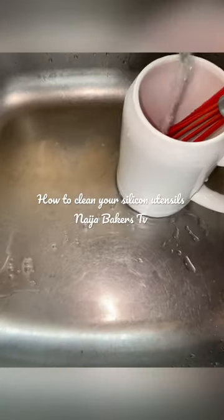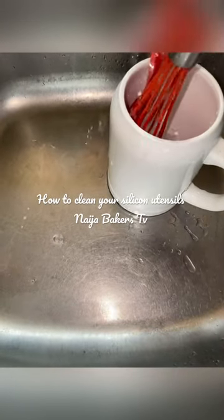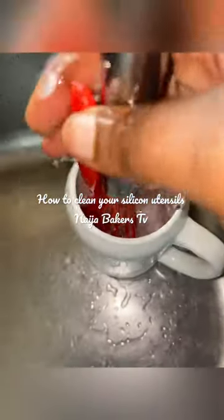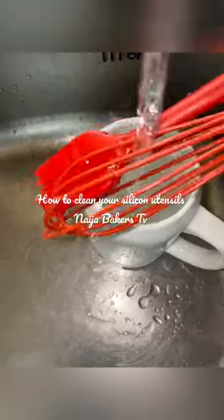Afterwards, discard that water and still wash using kitchen washing detergents — that way you know everything is good. Liquid washing soap to the rescue! Then wash it down under running tap water.